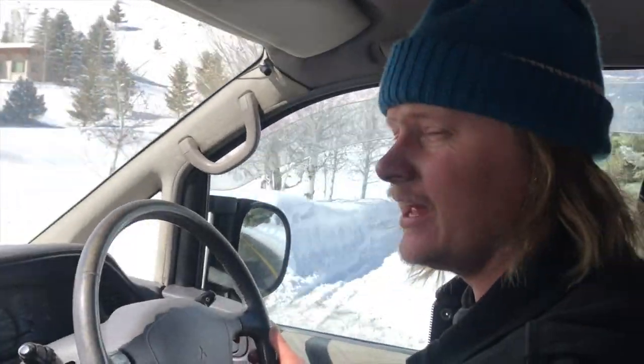We are turning the van on and we're going up in temp! Tuning in Sun Valley, Idaho.